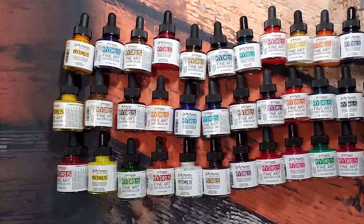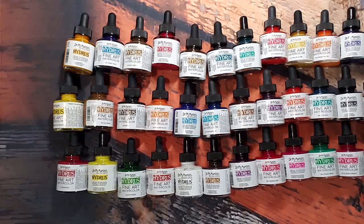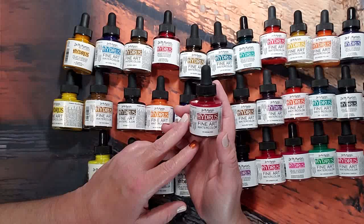I cannot wait to play with these. They have a different line too — the Radiant watercolor paint dye — and then this is the Hydra liquid, so there are different types out there. I decided to go with the Hydras personally. They come in a bottle; you can get the 15ml size or the 30ml, and I got the 30ml since I was having them shipped all that way.